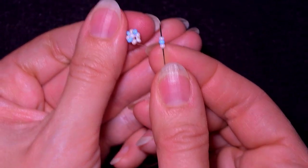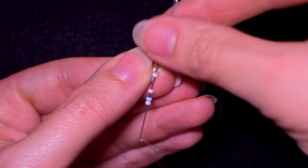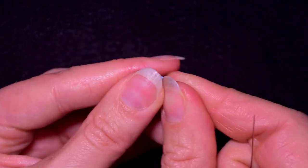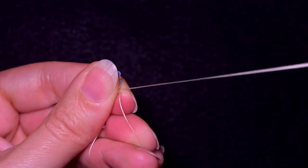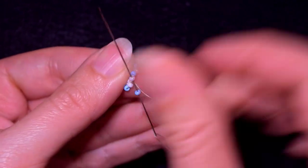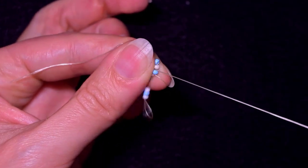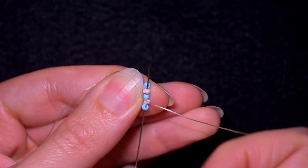I need again white, blue, white, and as I'm exiting from this bead I want to go backwards again through it. A blue one again to fill in the gap. Then again white, blue, white — go back in a circle through this white one. A blue one, and then a white, a blue, and a white, and I go backwards like this.